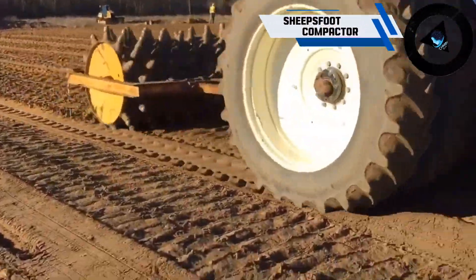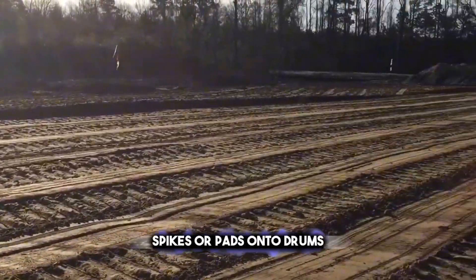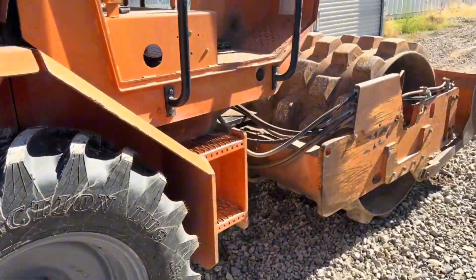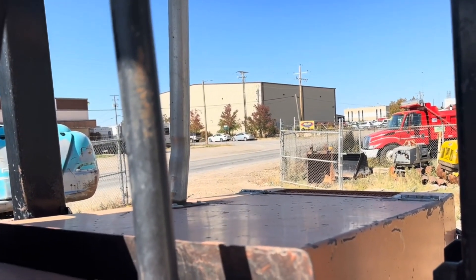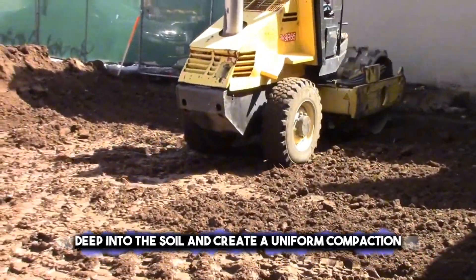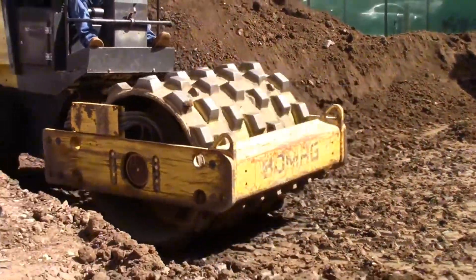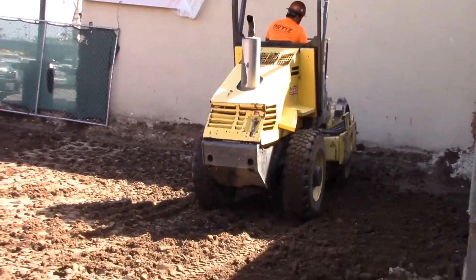Next up, the sheep's foot compactor. This type of roller compactor has protruding metal spikes or pads on the drums, resembling the hooves of a sheep. It is used to compact clay or silty soils that need a lot of pressure to achieve the desired density. The sheep's foot compactor can penetrate deep into the soil and create a uniform compaction. It is not very effective for granular or sandy soils, and it can leave marks or holes on the surface. Sheep's foot compactors can be towed by tractors or trucks, or they can be self-propelled.